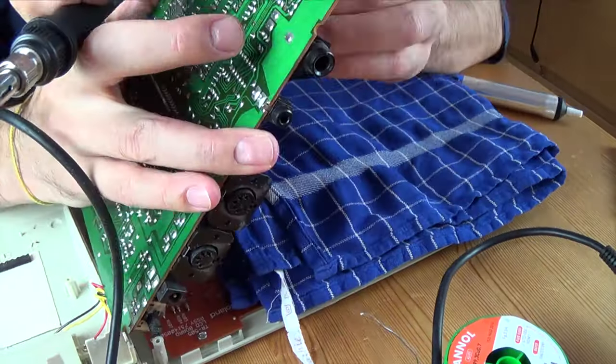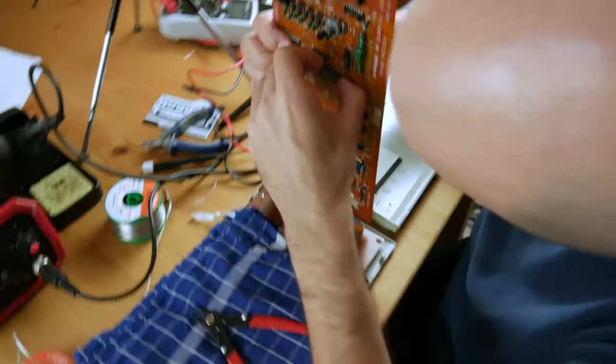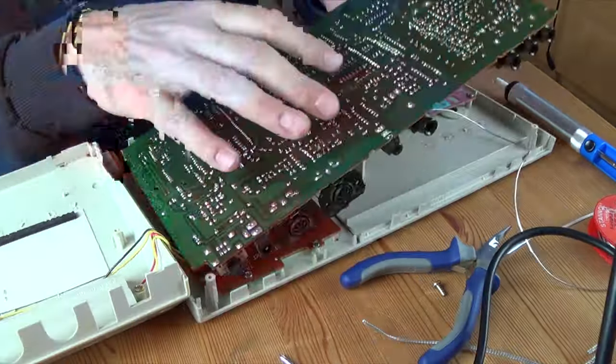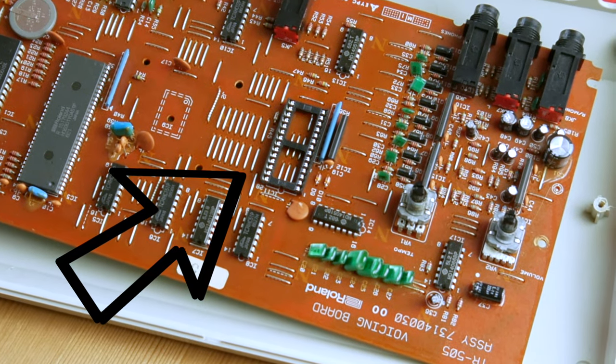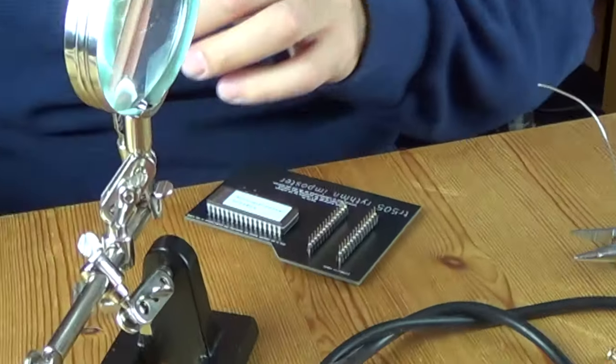The most challenging part was desoldering the original 505 EPROM and it took us quite some time to get it out without damaging the drum machine. Soldering in the socket for the PCB was comparably easy. The next step was to populate the PCB with the pinstrips and EPROM.